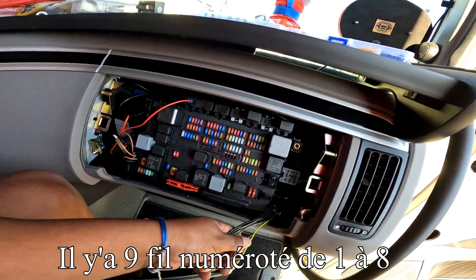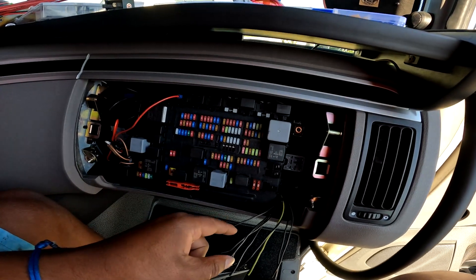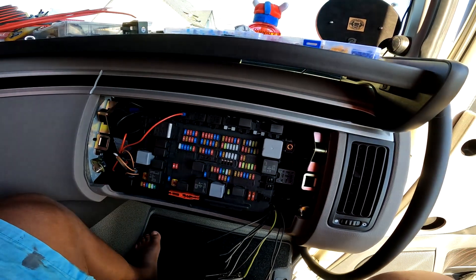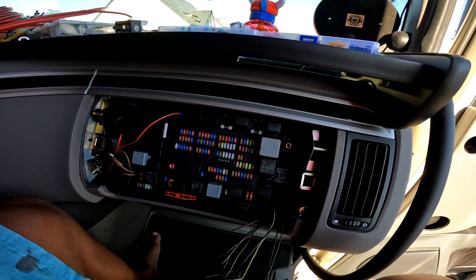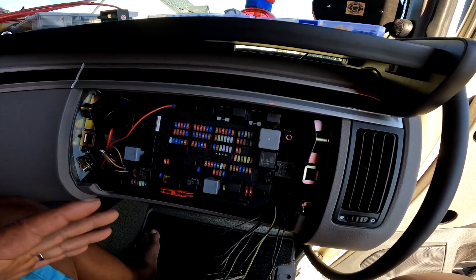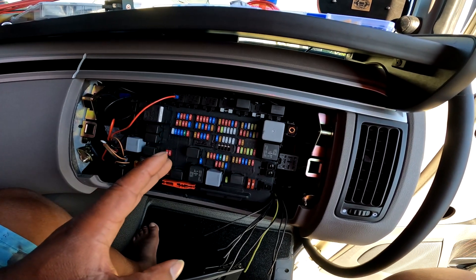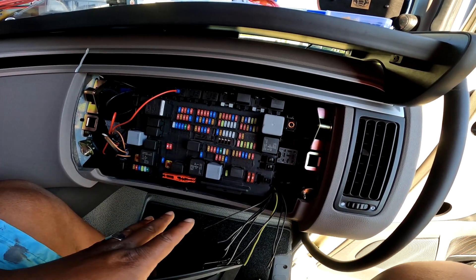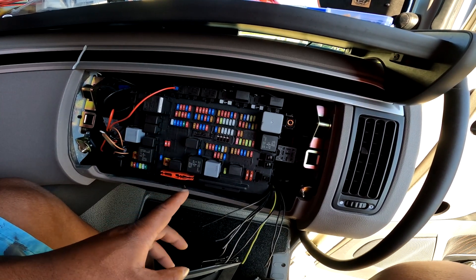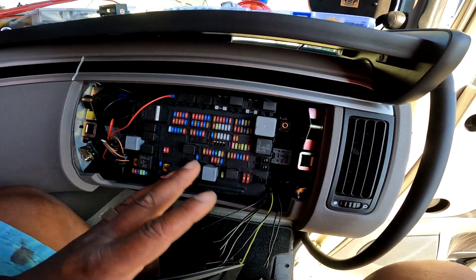Il y a un petit schéma pour le repérage : tous les fils numérotés 1 sur chaque oscar c'est la longue portée, et tous les 2 c'est la veilleuse. On va rassembler tout ça pour brancher sur un seul fil : tous les plus veilleuse ensemble, tous les plus longue portée ensemble, et la masse.